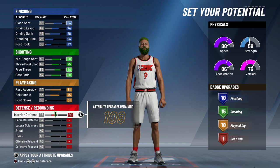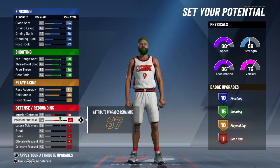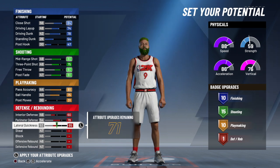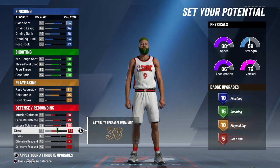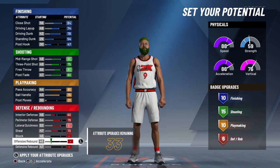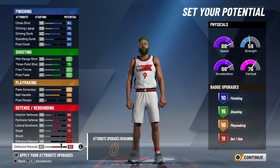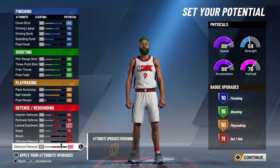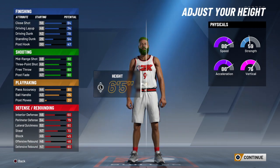It's gonna come out as something completely different. So you're gonna put this at 79, have this at 80, and you want a 70 steal. Put the rest into rebound, which gives you exactly 80 on your rebound.